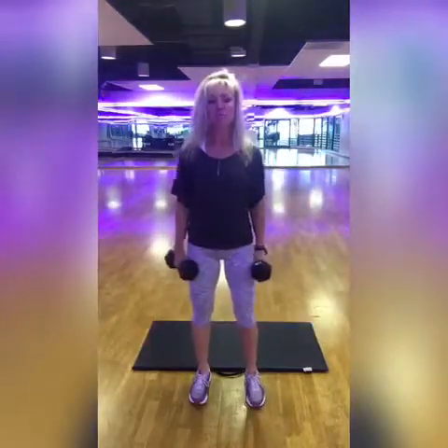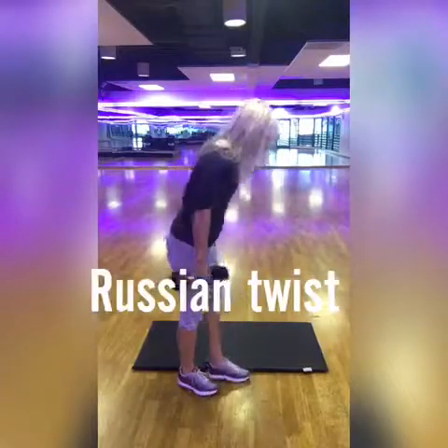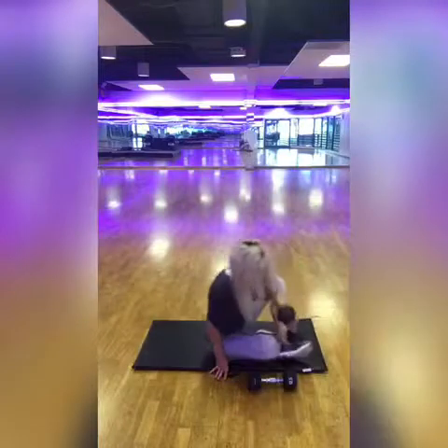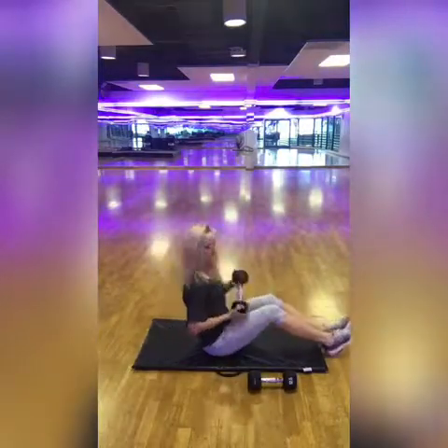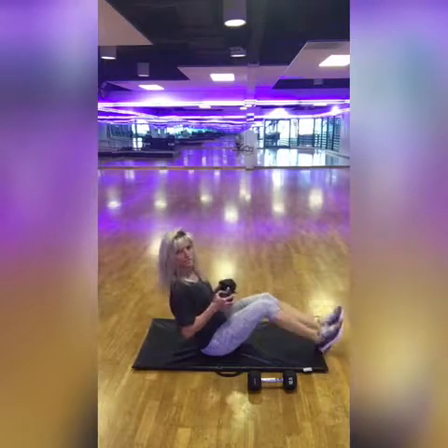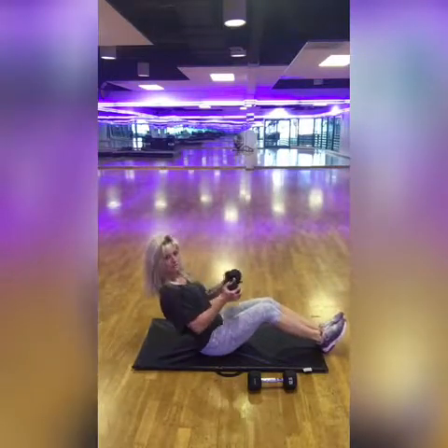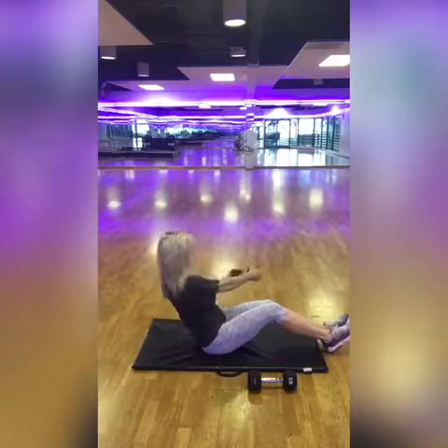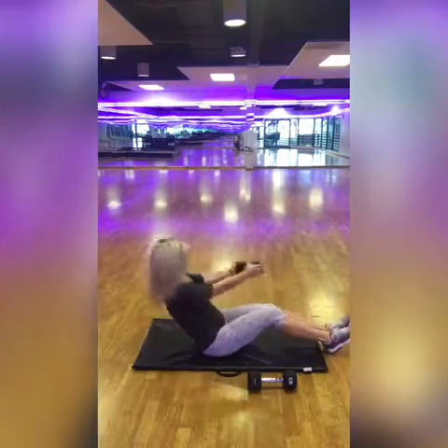That's 20 seconds for lunges. Next we're going to come down to our mat and you can use one of your weights or no weight for your Russian twist. You can cross your ankles, squeeze your knees together, and hold your legs bent. You're going to lean back, hold that weight away from you, and go side to side.